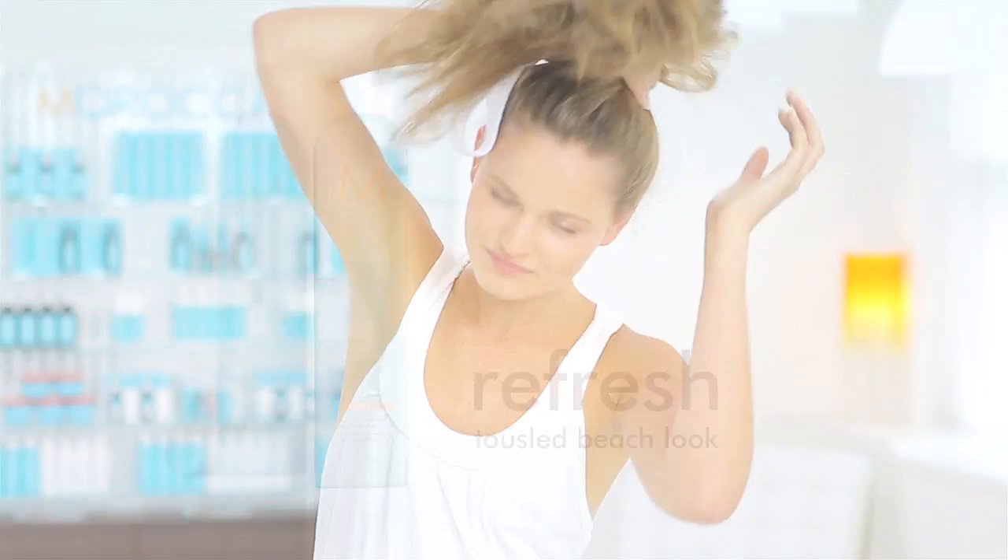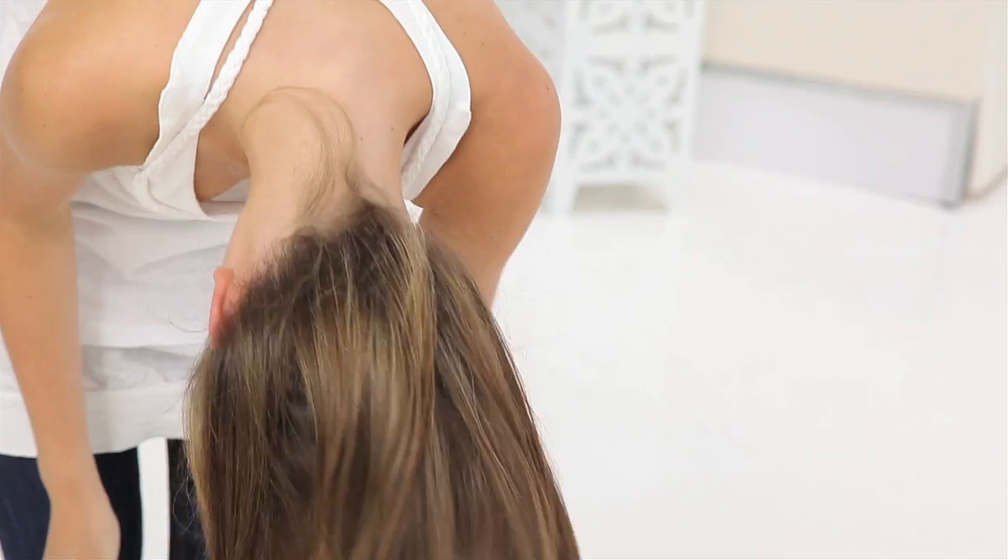For a tousled, casual look, place hair in a soft, twisted bun on top of head. Spray with Luminous Hairspray Strong and let set for 15 minutes. Remove bun and shake out without brushing. Apply a light layer of spray to finish.